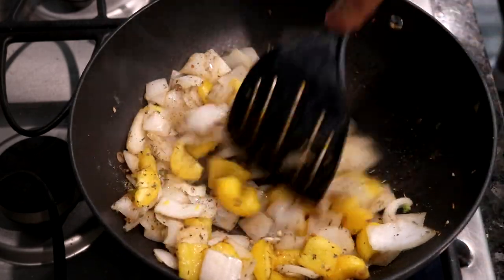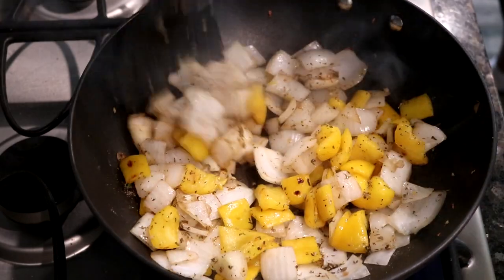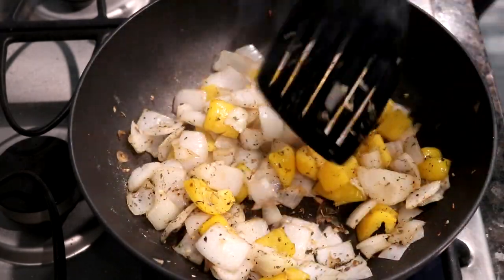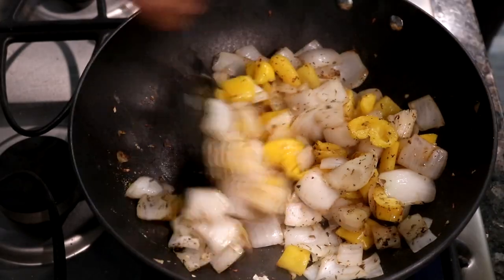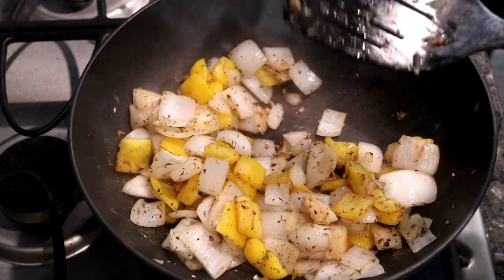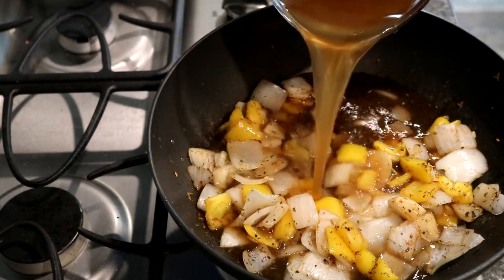Now once your herbs are inside, just mix it together. Make sure you have all the flavorings in there. I've lowered the heat from high to number eight so I didn't want to have anything burn.